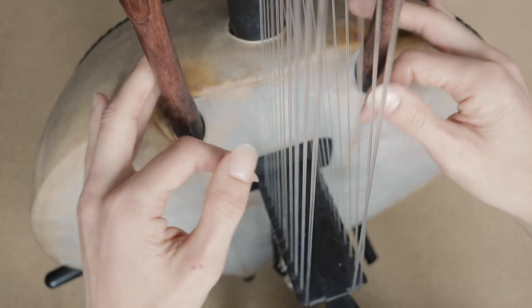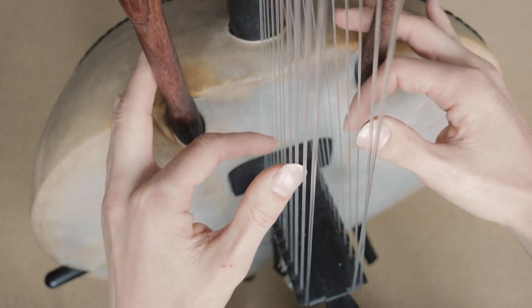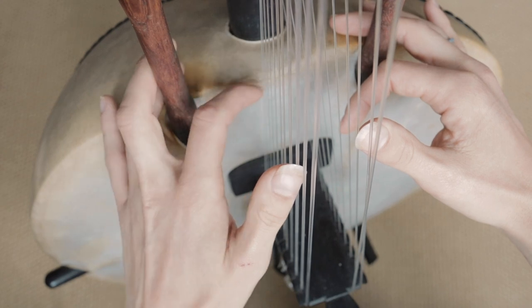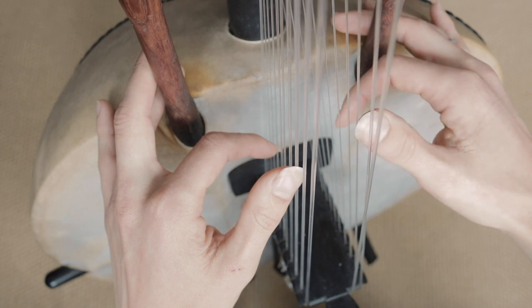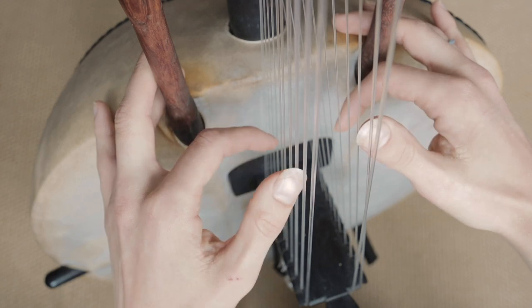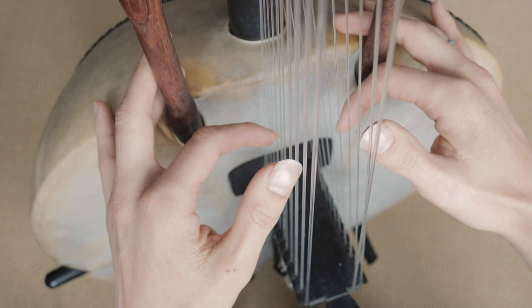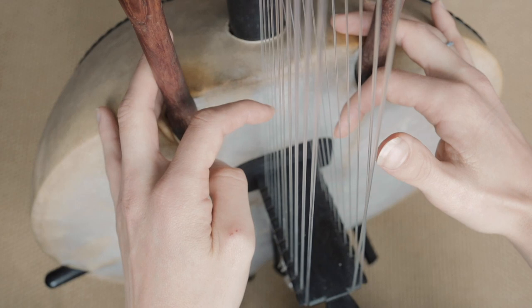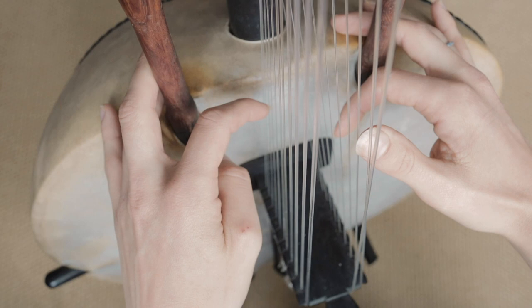We're going to start with two D's and an A on the right, so it's one two three here with the left thumb, and then one two three four five with the left finger, and then number two with the right thumb. Then it goes up — the left finger goes up one to F which is number four, and then up to A which is number three.